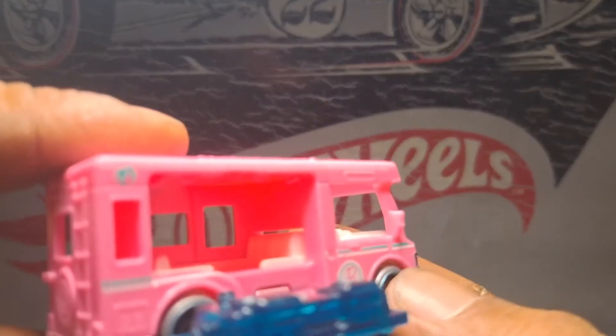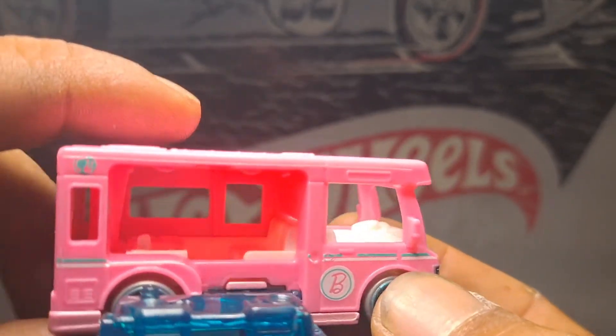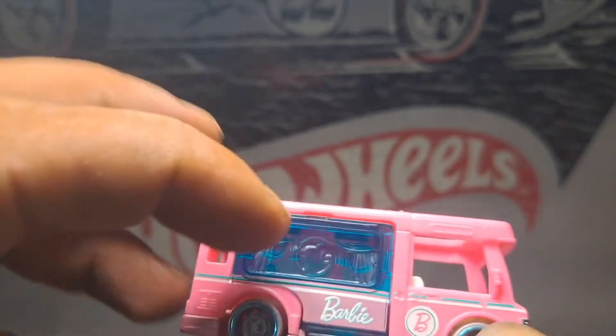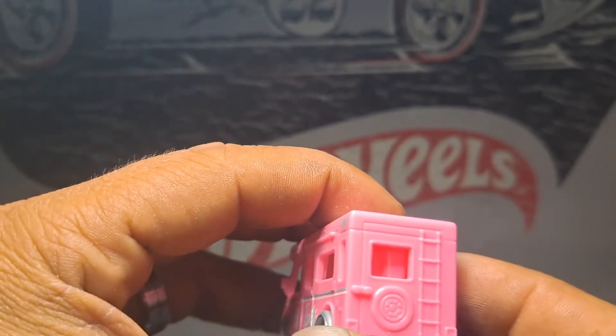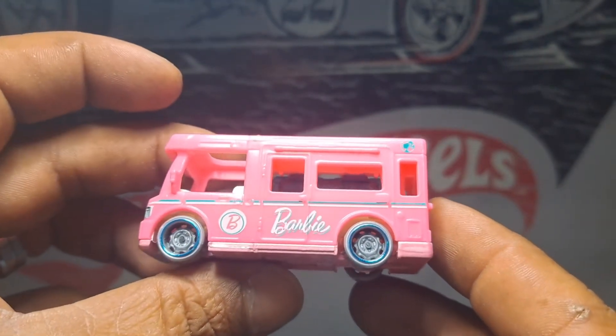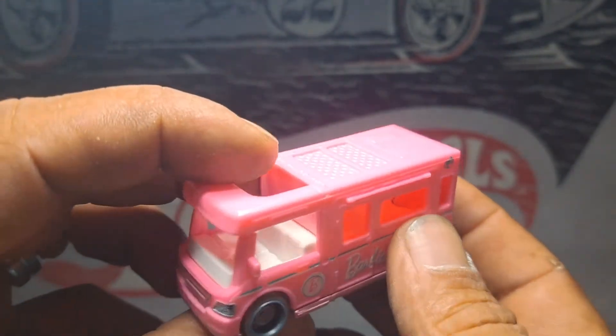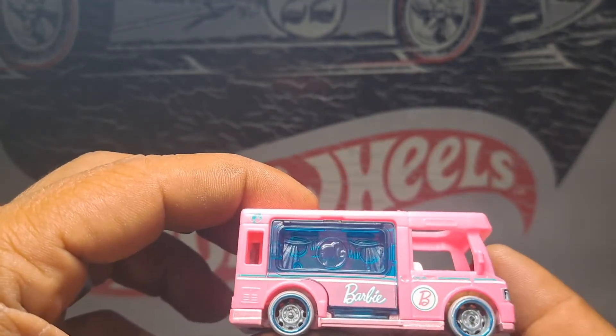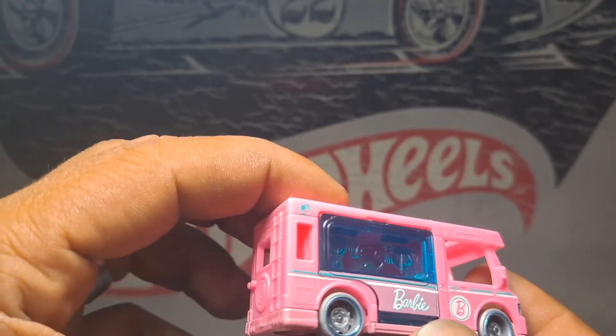And then that's the couch and stuff. Pretty cool detail. A little hard getting that open, but it works. Back of it — pretty cool. Good graphics, good details. Pretty nice.